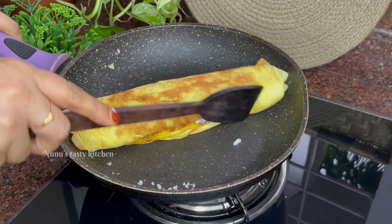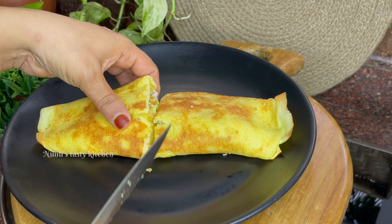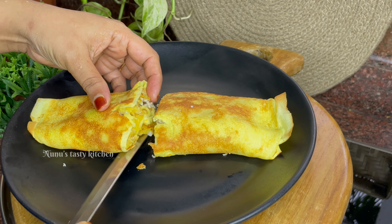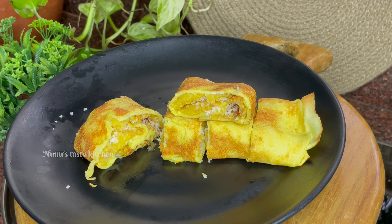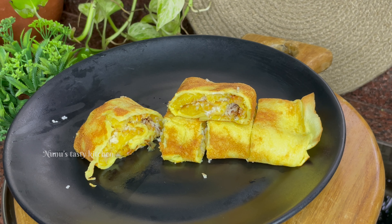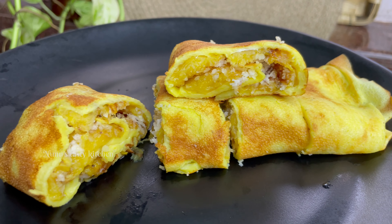Then put it in the plate and cut it. If you like and share it, be sure to subscribe to our channel. Now let's see the next video. Thank you for watching.